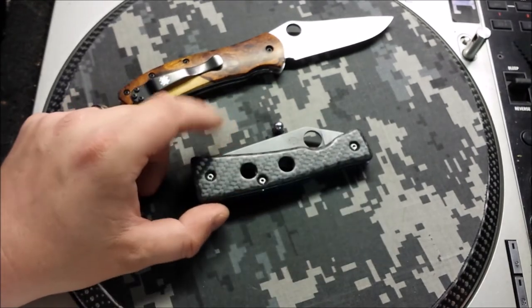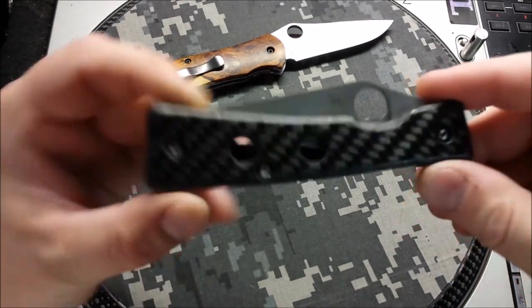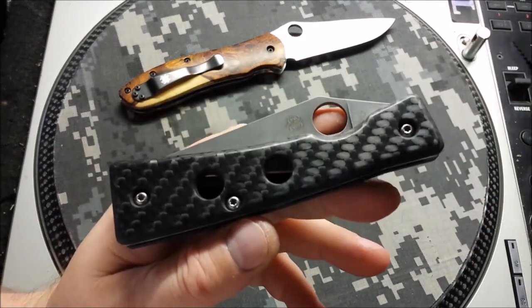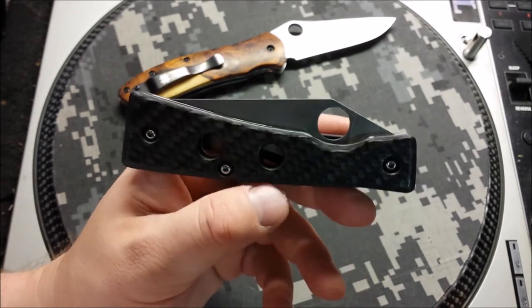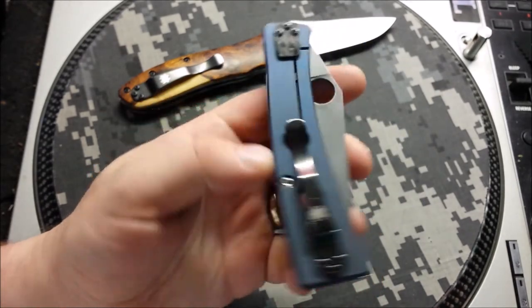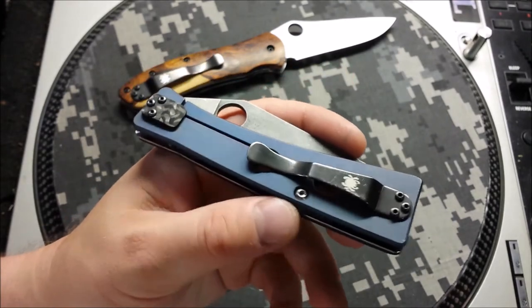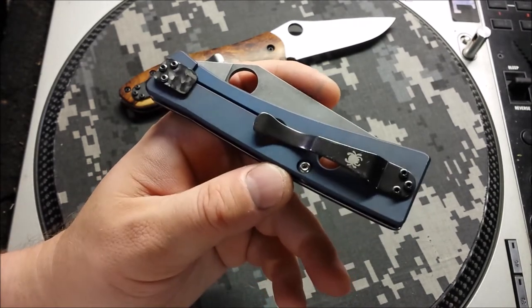And then this one — I haven't worked on one of these in quite some time. This is a Chokwe. We never knew the official way to say this thing, but this has always been a quirky favorite of mine. Spyderco really kind of doing something different on these things. They have been long out of production so I haven't seen one in quite some time. This one's a little beat up, so what we did was a dark blue anodizing on the titanium.